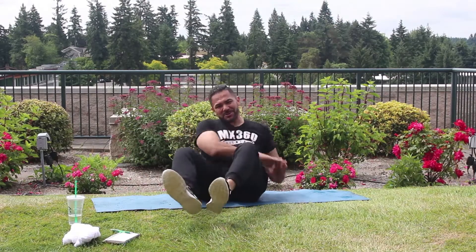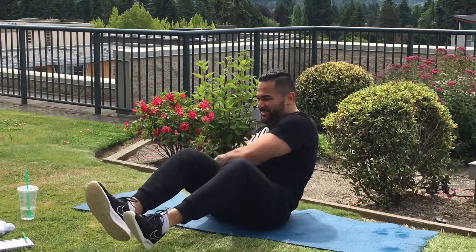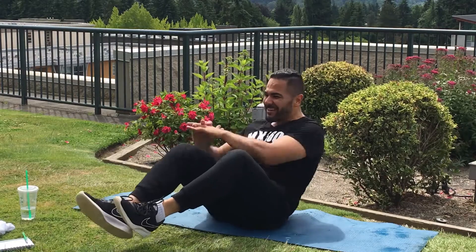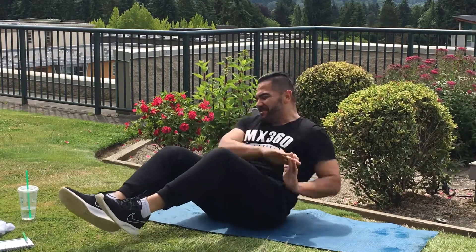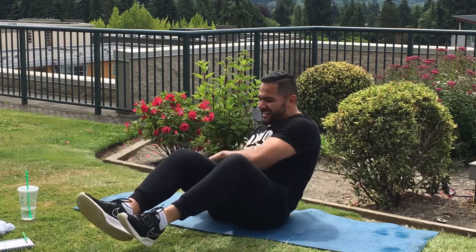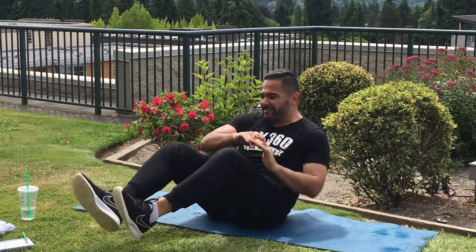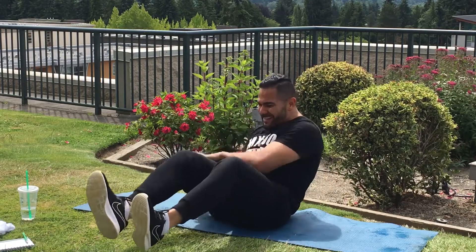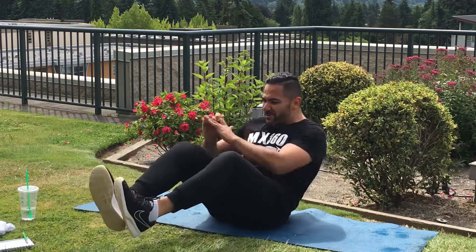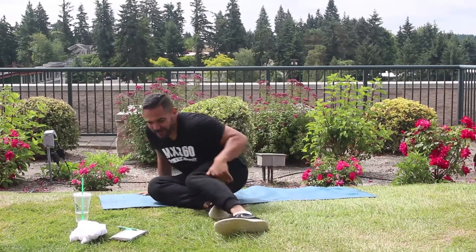We went a little bit long on the last one so we might go a little bit short on this one. Here we go, keep going. We're going to do 10, 9, 8, 7, 6, 5, 4, 3, 2, 1. Alright, good.